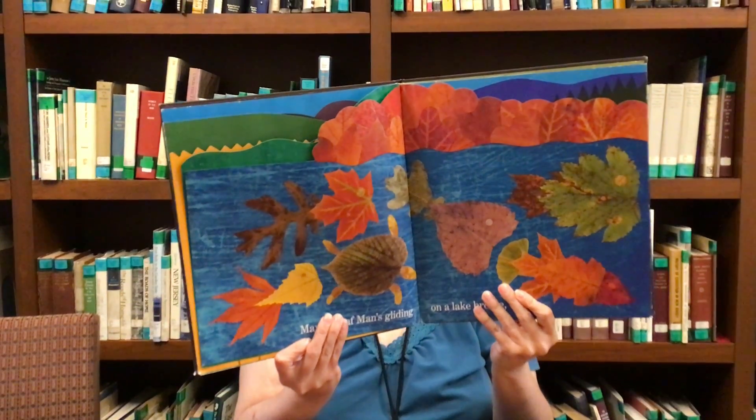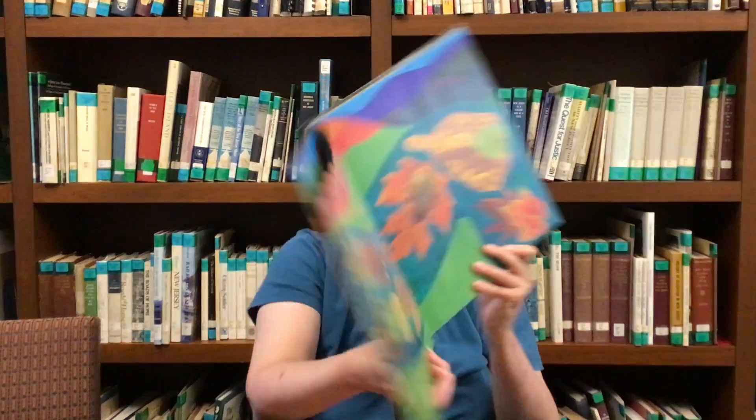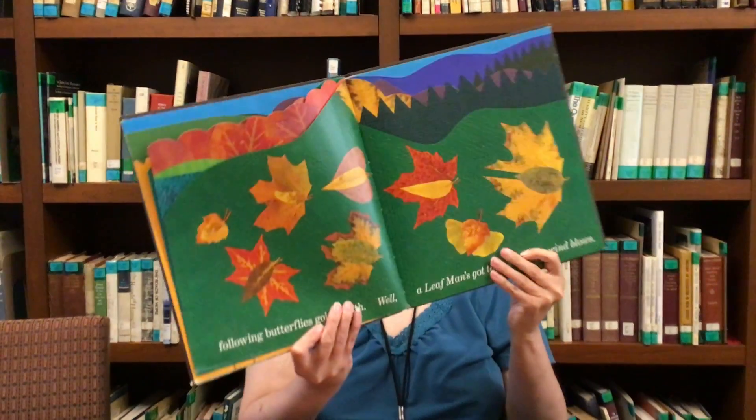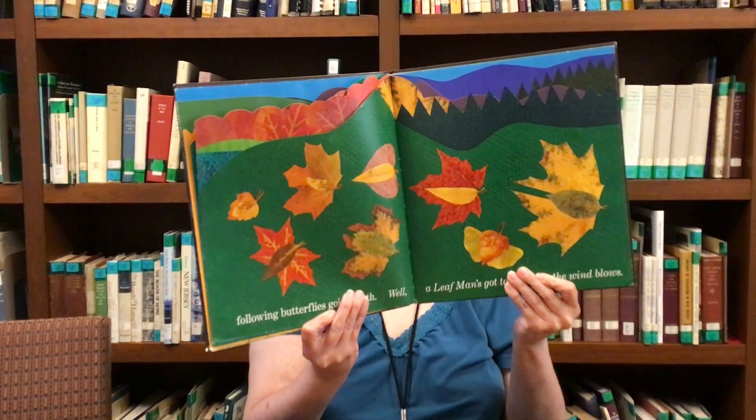Maybe a Leaf Man's gliding on a lake breeze, or flying along the river, following the butterflies going south, while a Leaf Man has to go where the wind blows.